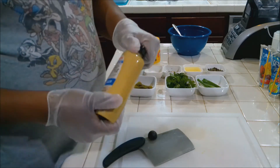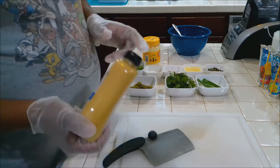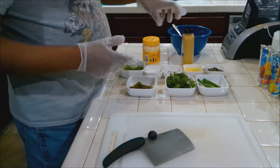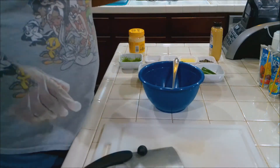We're going to need some Dijon mustard — you'll use about a good tablespoon of Dijon mustard. And of course the star of the show is mayonnaise. You're going to have some mayonnaise. All right, so let's get this together.